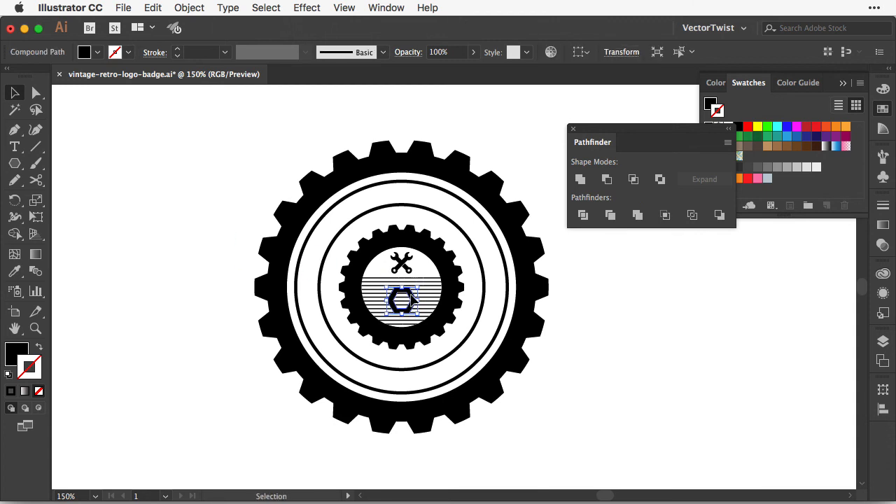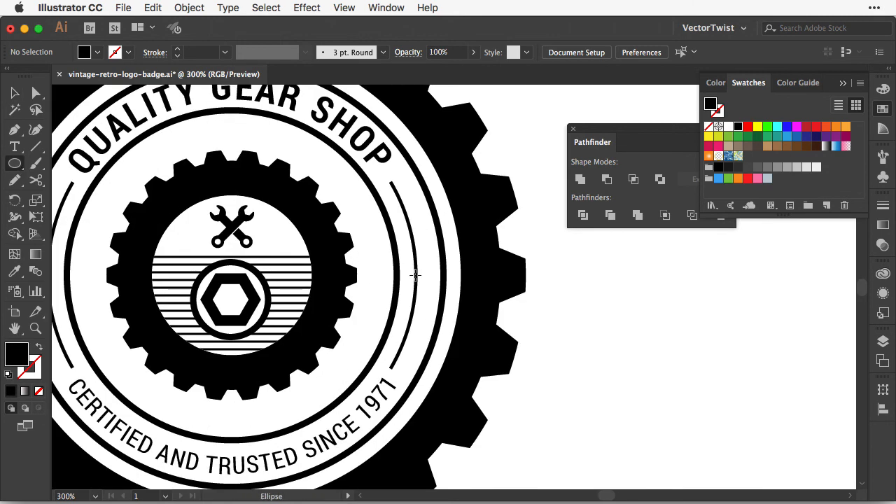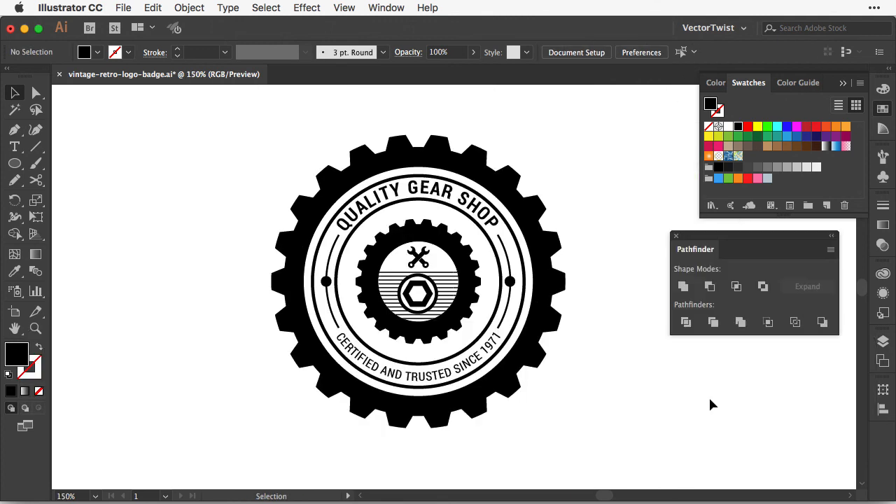We move the bolt to the middle, then switch back to the Ellipse tool to add a circle behind it. We center both, increase the white circle a little, and add a black stroke. I use the Eyedropper to match the 3-point stroke from one of the other circles. Then all we have to do is add some text — I've already created the text with some extra lines in between. You could also add another black circle element: select the Ellipse tool, create a circle, press Option to copy it to the other side. And that's it — this is how you quickly create a vector badge logo in Adobe Illustrator.